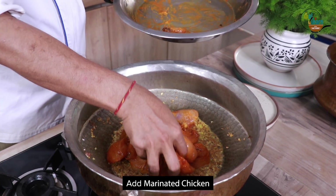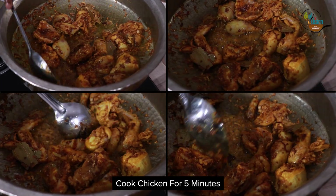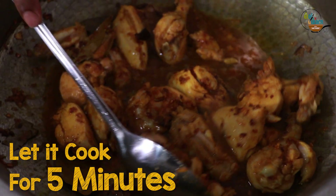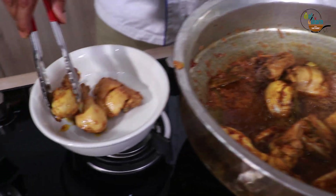Increase the heat and add marinated chicken. Cook the chicken pieces gently for 5 minutes. Now add hot water to form a gravy and stop further browning of onions. Remove the chicken pieces from the laggan.